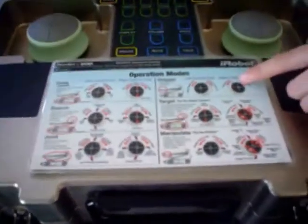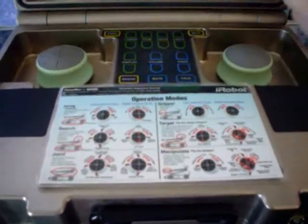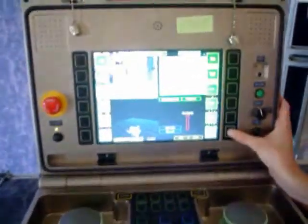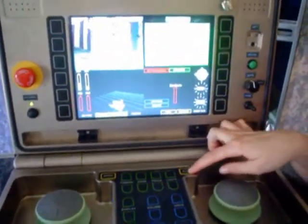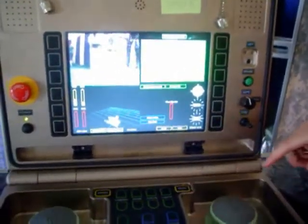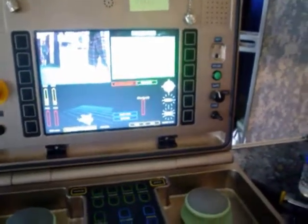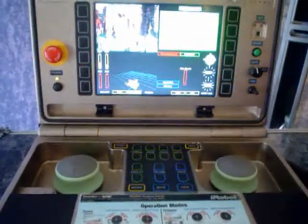I was wondering if you could tell me more details about your controls — I was curious about how easy it is. Can we try it? Sure. Depending on what mode you're in, the pucks do something different. The basic mode is obviously the drive mode, which is in the top left. To change the mode, here's the mode button right here — it just cycles through. There are three different speeds: normal speed, fast speed, and creep. We're going to put it in creep mode for a demonstration.